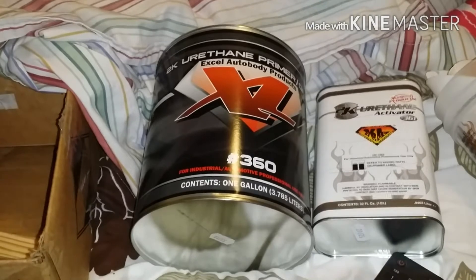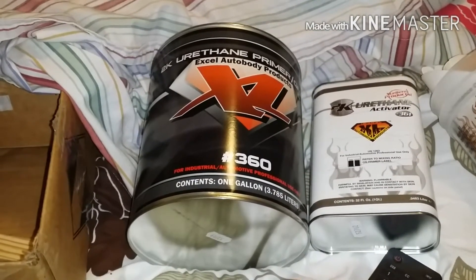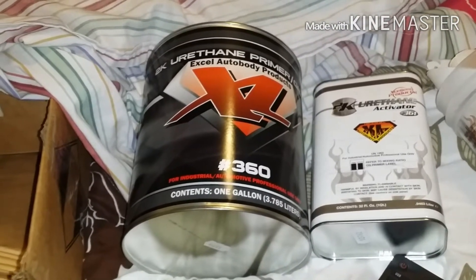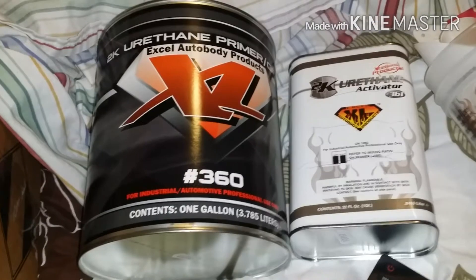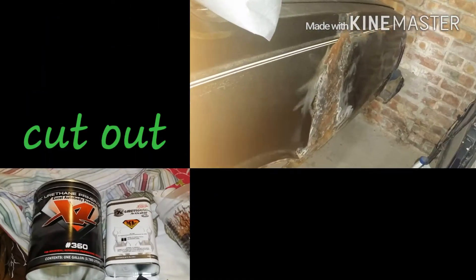I'm about to go and knock that side out. I don't know if I'm gonna spray it or knock that other side — the driver side — out, because I still got to cut that quarter panel that Spray Waste sent me a long time ago and weld it in. That's the whole purpose of that welding. Just wanted to share that with y'all.